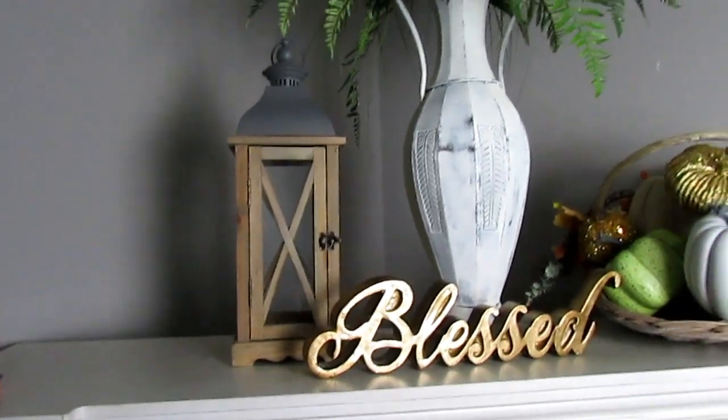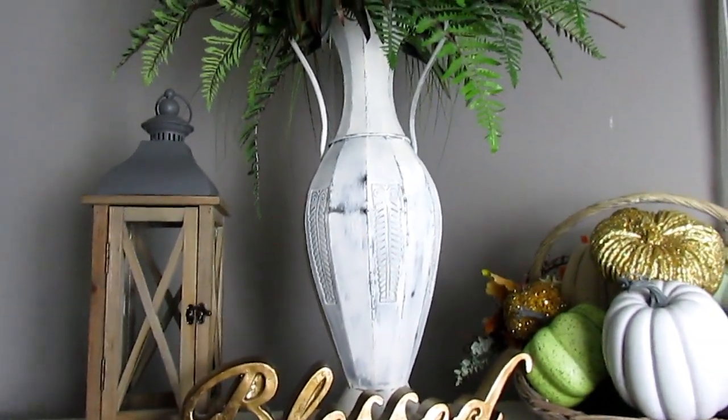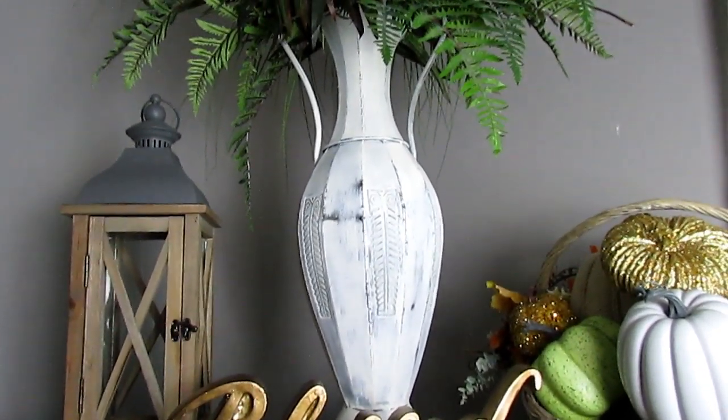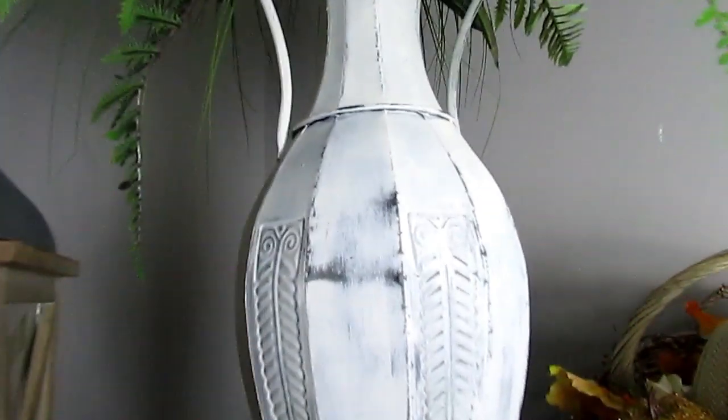I put this 'Bless' sign on — I picked that up from Big Lots. The lanterns are from Michaels, and this urn was actually another color, a darker brown, and I used some chalk paint in the ivory color.